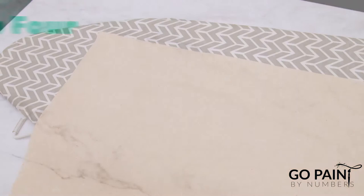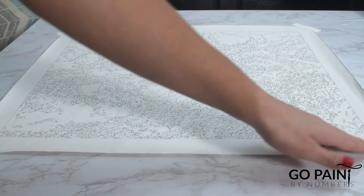When it's time to prepare to paint, I like to tape my canvases down so that they are taut and stretched tight.